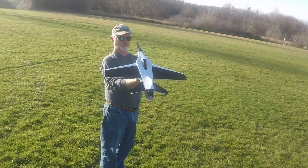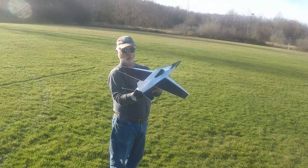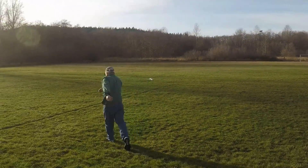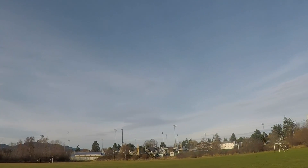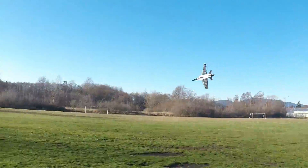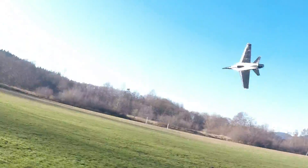Cyberjet 50mm EDF trainer — it's only 3S. I hope I put a 3S battery in there. Ready? Nice and flat. I'm going to do a hand launch here. Let's hope it goes okay. No! No!